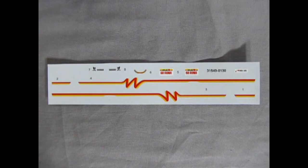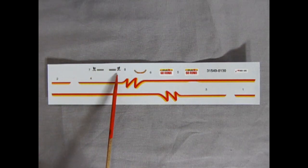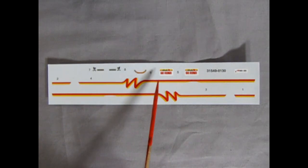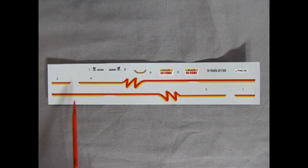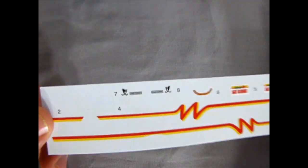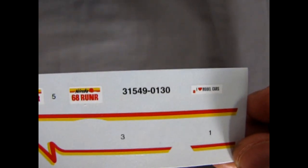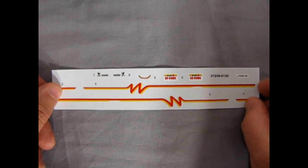Last but not least is our decal sheet. As you can see here, we have some Roadrunner script with the actual cartoon bird on there from Warner Brothers, as well as the air cleaner decal. And some Nebraska 68 Roadrunner license plates, as well as the 'I love model cars' bumper sticker, and these nice orange and yellow stripes up the side. There of course is the bird, and the air cleaner decal, and our 68 Roadrunner from Nebraska, as well as the 'I love model cars.' Kind of a small decal sheet, but still pretty nice.